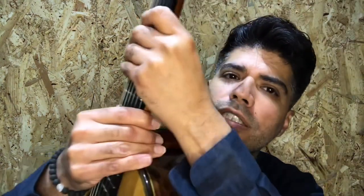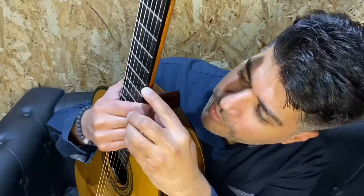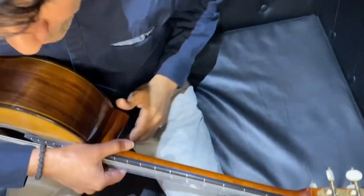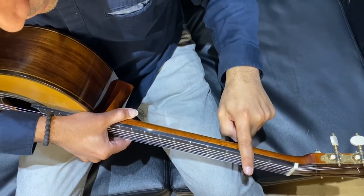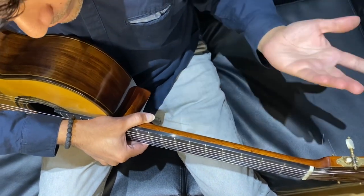One of the first signs of an extremely dry guitar is fret sprout. Fret sprout happens when the fingerboard of the guitar shrinks and the tang of the fret sticks out. If you run your finger across the neck of the guitar, it'll feel like train tracks and you'll have to have the frets filed down.